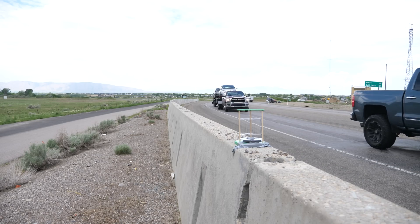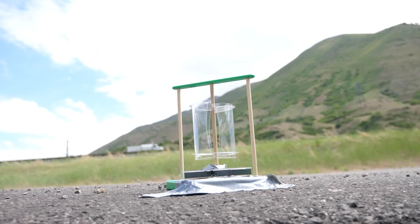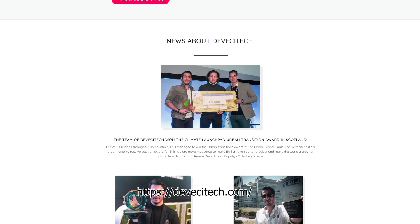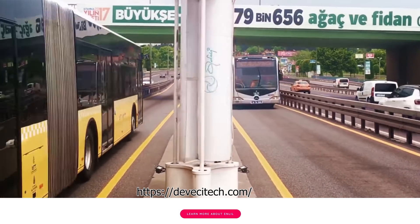But there are a few problems I can already tell from trying this. The first problem: to turn the generator, it has to be pretty close to the cars, and the cars need to be going pretty fast — if they're not going fast enough, it won't turn the generator. So you need high-speed cars right next to the turbine, which might be a little dangerous. That hasn't stopped a few companies from making these mini traffic turbines that can harvest wind energy from traffic on the road.